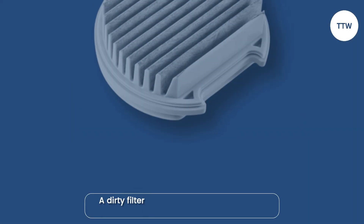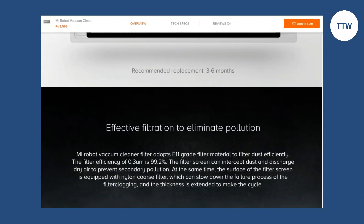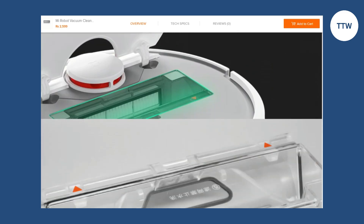Dirty Filter. A dirty filter can also cause Error Code 18. When the filter is clogged with dirt and dust, it can restrict the airflow and cause the vacuum cleaner to overheat.